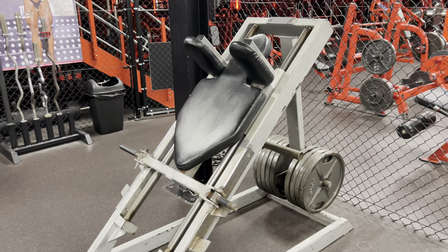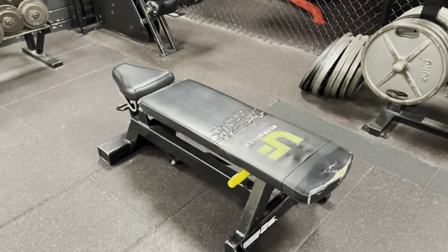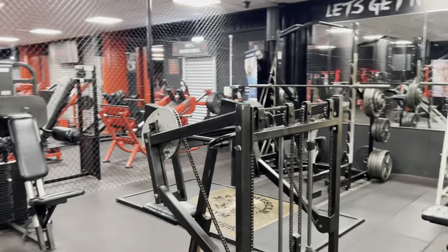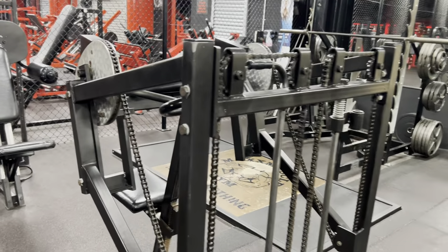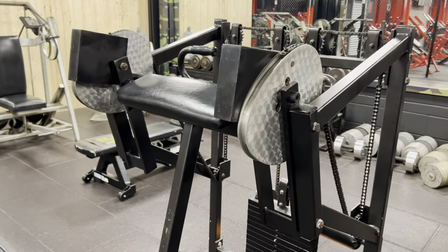We have some Cybex big iron heavy-duty benches. We do have the Nautilus chain and bicep machine as well. This isn't the original from Temple Gym — unfortunately we couldn't get hold of that one — but this is the same model.